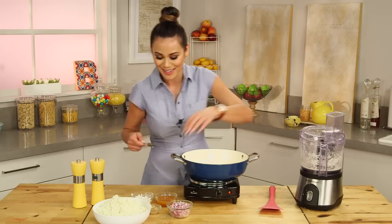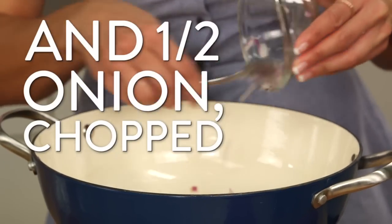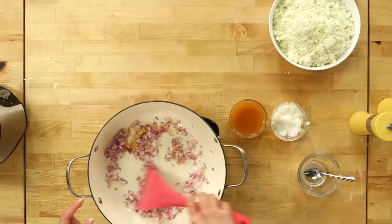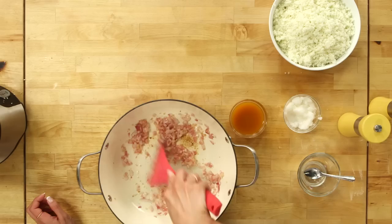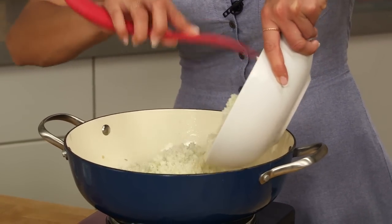The pan is set to medium heat. Now I'm going to add our garlic and onion. I love cooking with onion and garlic because the moment it hits the pan it just smells wonderful, and it's really going to flavor that cauliflower and make it taste delicious. I'll saute this until it's tender — about five or six minutes.